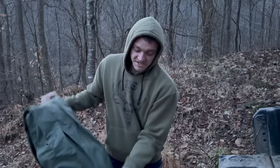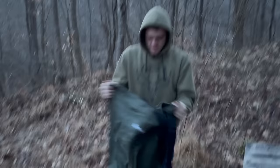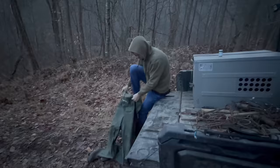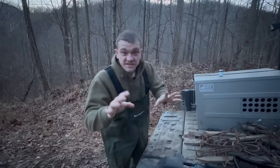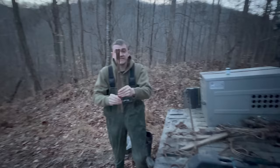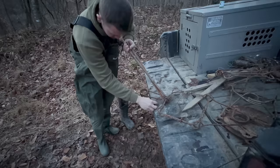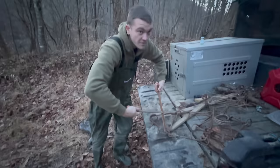Step one: since I'm getting in the water, I gotta wear waders. It's like 28 degrees. For these beavers, we're gonna be using two different kinds of traps. The first is a 330 conibear. This thing is so big that I have to have a special tool just to set it.